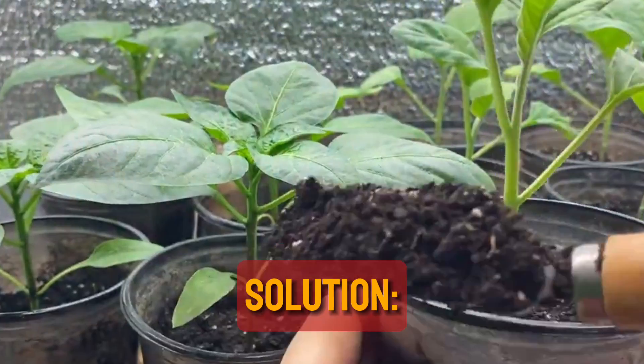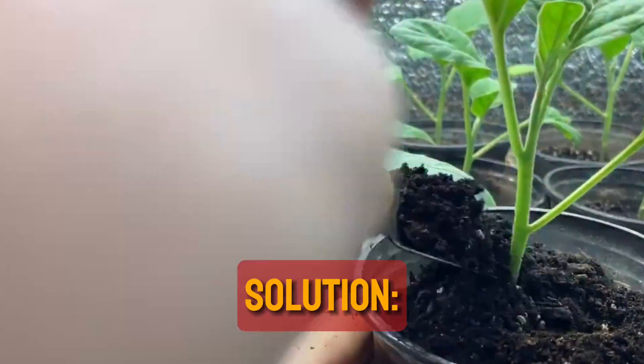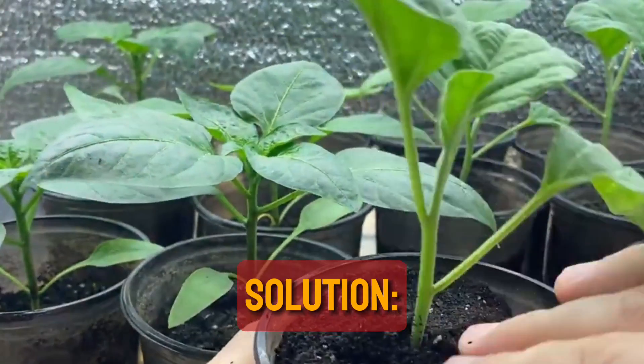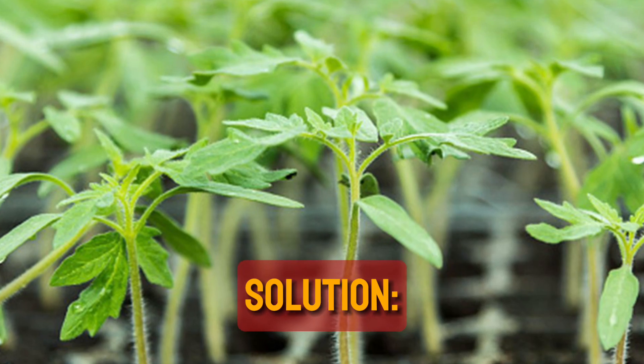Water the seedling if you haven't already before adding soil. To prevent damaging your seedlings, you can forego watering and do it in a few days if you already watered them today and then made the decision to add soil, because excessive watering also harms seedlings.